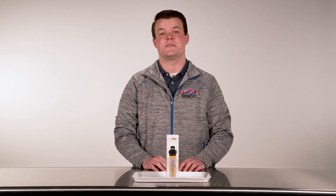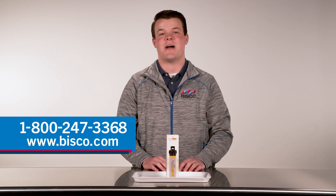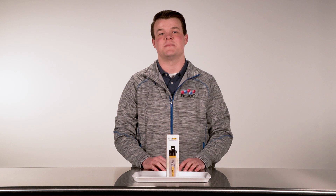Remember, don't forget to go over the instructions for use. Should you have any questions, give us a call at 1-800-247-3368. Do you think bonding with the zirconia is complicated? Not anymore, with Therasem's single-step procedure.